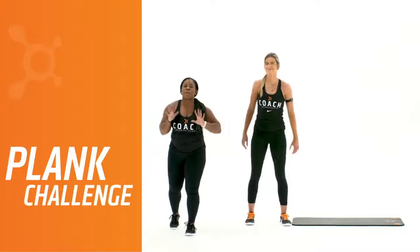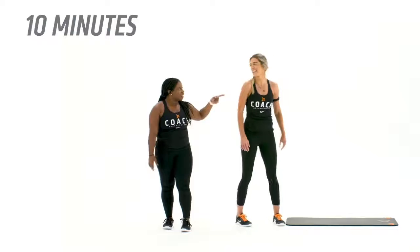All right, Orange Theory fam, we have a 10-minute plank challenge here. Coach Nikki, you ready? Let's go.